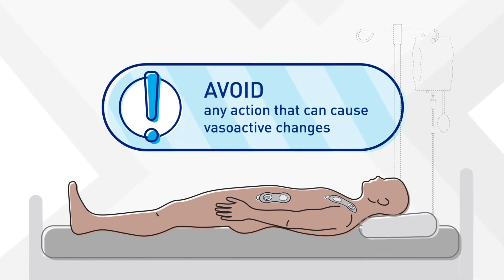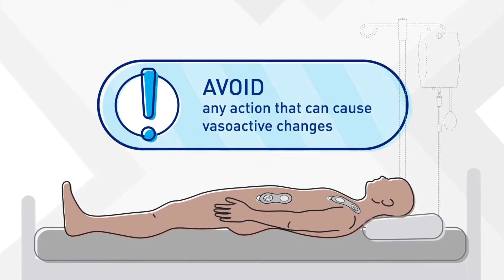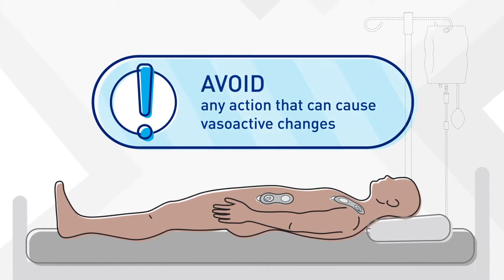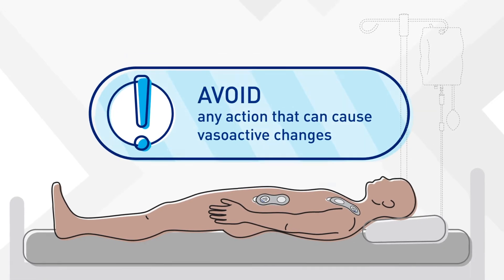And until the test is done, do not actively titrate vasoactive drips, or do anything that could cause vasoactive changes, such as suctioning an intubated patient.